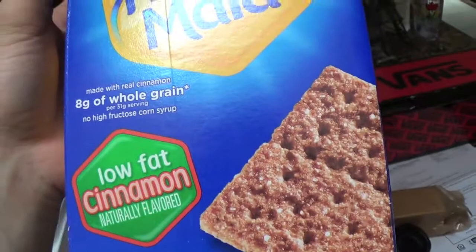Finally got my headphones back, had to find a new cord on Amazon. Pre-workout meal today was a cup of oatmeal, two sheets of graham crackers, and a protein shake.